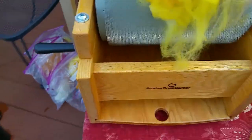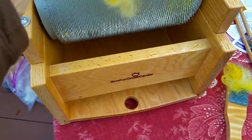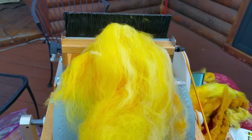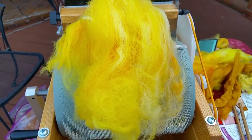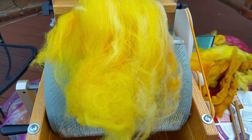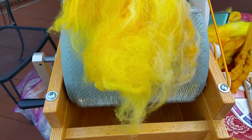That's what a drum carder is good for. Down here is a tray — this is very clean fiber because it's already been picked. But if you have something like alpaca, where they love to roll in the grass, or angora, it has a lot of dirt.